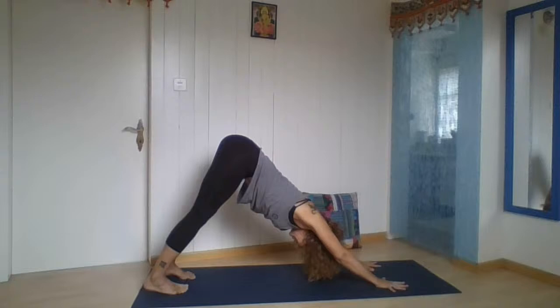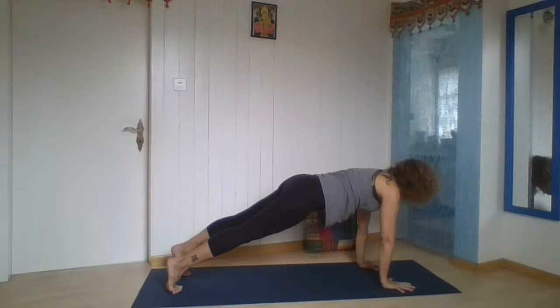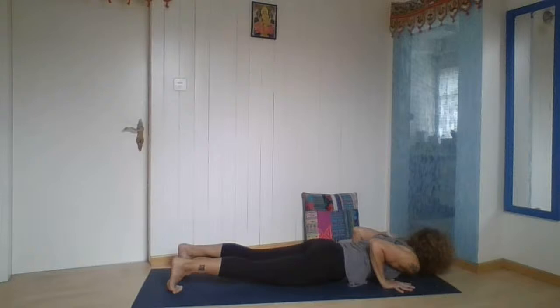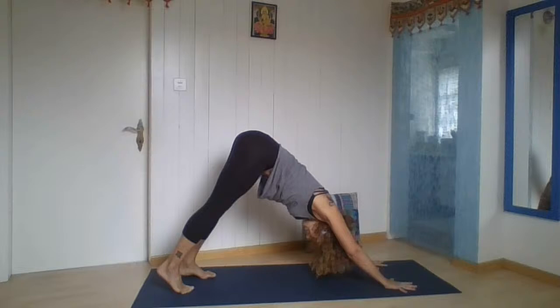Hands to the floor, push the left foot away from you, step back — left foot to downward facing and stretch. Just feel it for a moment, noticing if you feel different on left and right side. Then go forward to plank pose, breathe in. Breathe out, lower the body directly — or knees, chest, chin. Breathe in, cobra without forcing, just finding that space. Breathe out, back to downward facing. Stretch.